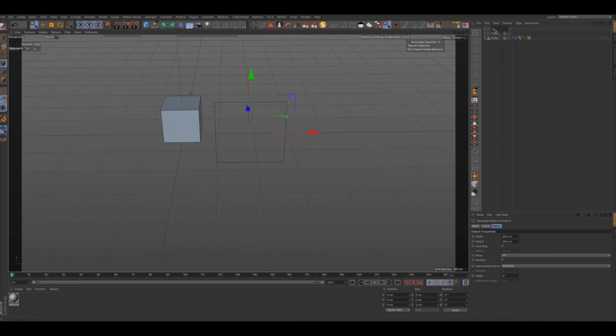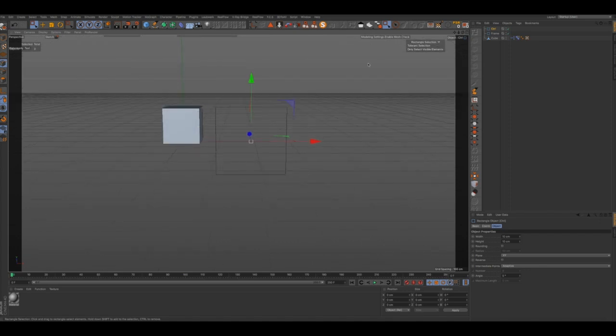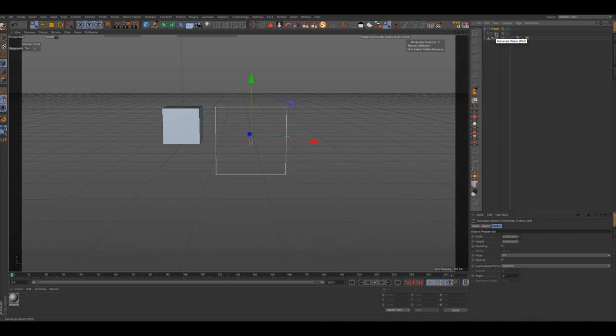We're going to go ahead and select this and we're going to name this the 'controller'. There we go, it looks good, and we're going to bring this down to 10cm on the width and 10cm on the height. Everything's looking good. We're going to go ahead and parent the controller to the frame and we're going to create a null for both of them so that if we want to move this thing around or resize it, that should not be a problem at all. We're going to name this 'frame controller'.